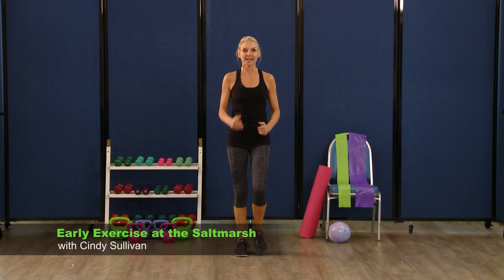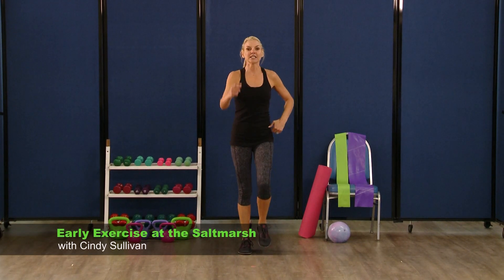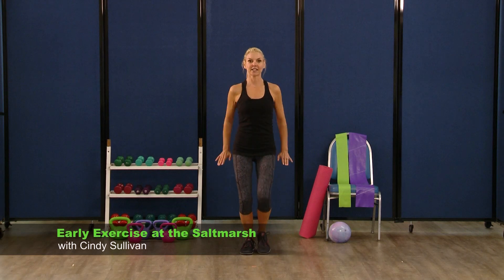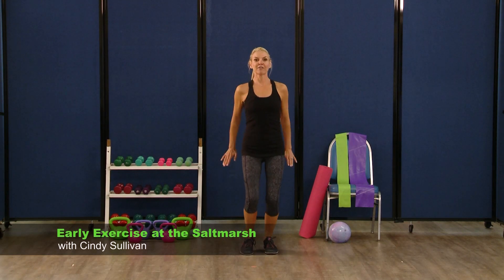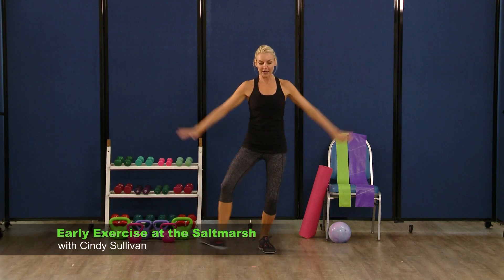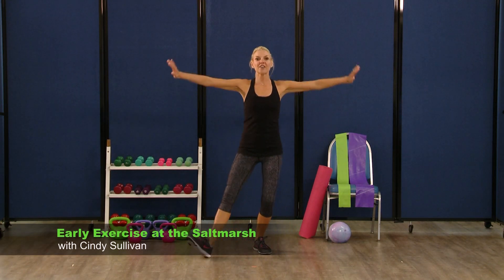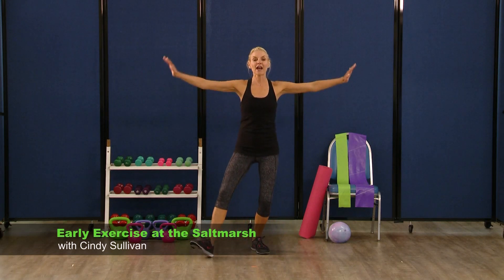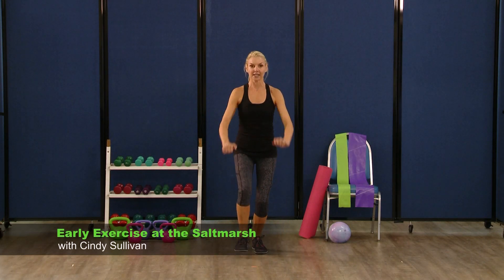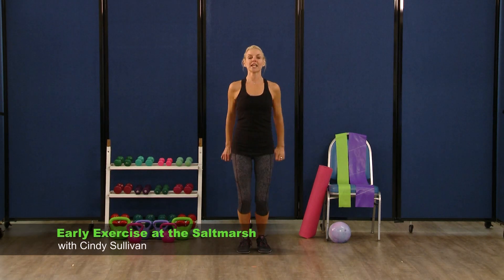Put that together, add some arms, make it big — eight, four, three. Heel digs to the front — four, seven, six, five, four, three. Take it to the side — up, two, three, four, five, six, seven. Do it again in front — eight, get low and lower, low, four, three, two. Take it to the side — eight, seven, six, five, four, three. March it out right here, big marches.